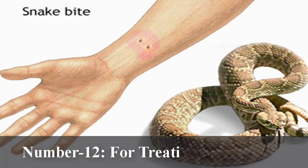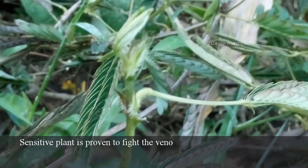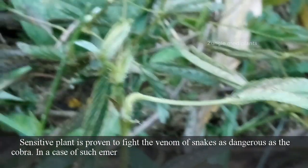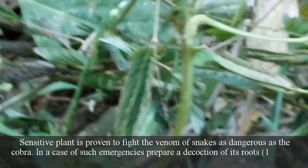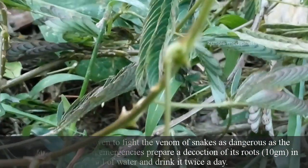Number 12: For treating snake bites. Sensitive plant is proven to fight the venom of snakes as dangerous as the cobra. In a case of such emergencies, prepare a decoction of its roots — 10 grams in 400 ml of water — and drink it twice a day.